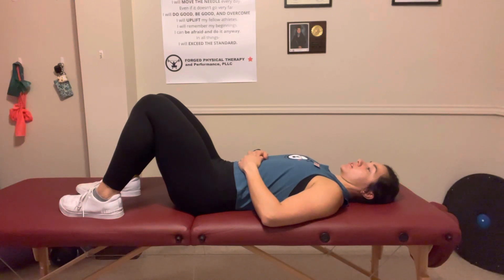Again, straight back down — kind of like we're aiming to make a double chin here. Give that a try.